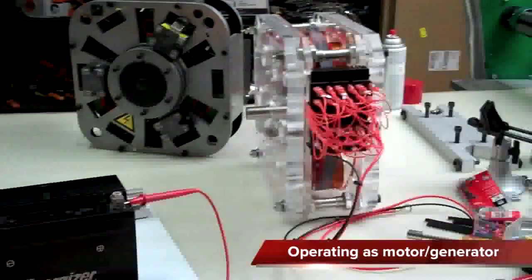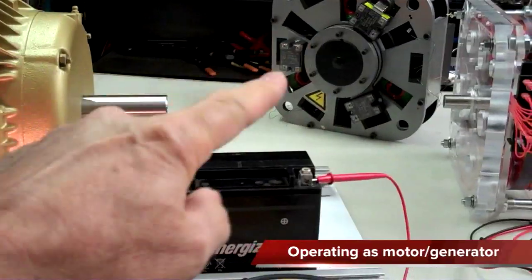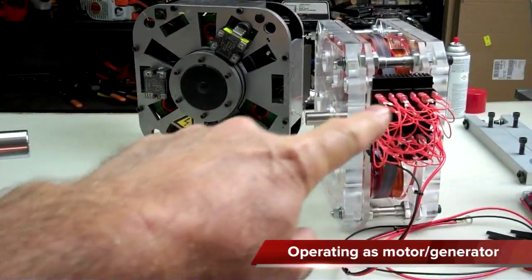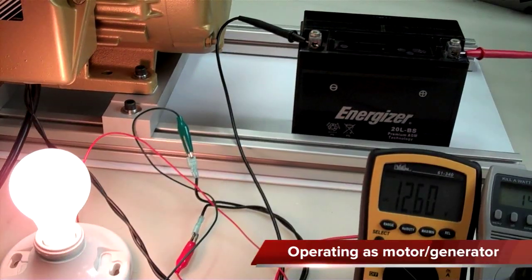We haven't even hooked up the new configuration of the quanta charger yet. You'll see — this mess here, though it's not a mess, it's a beautiful thing. That's coming up.